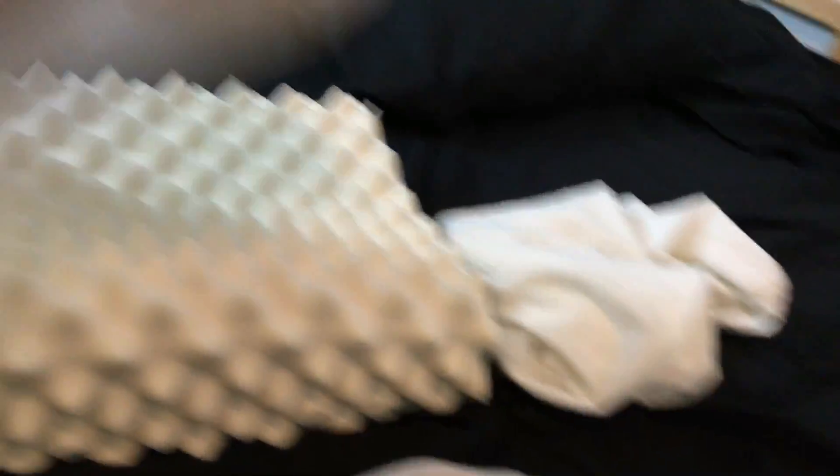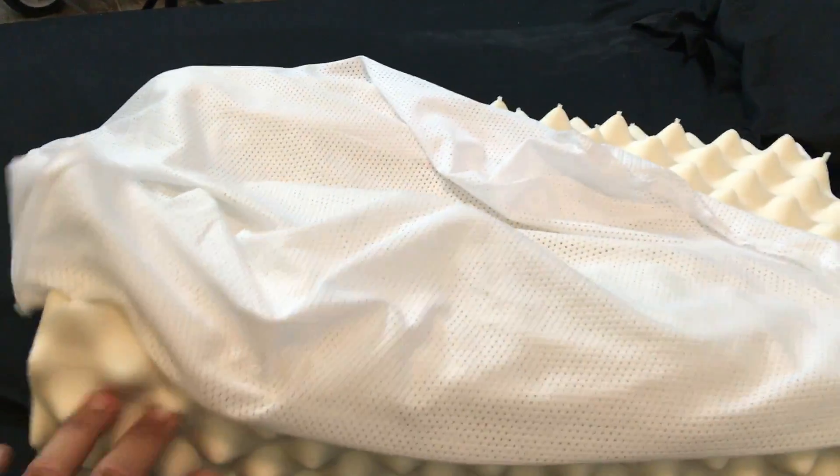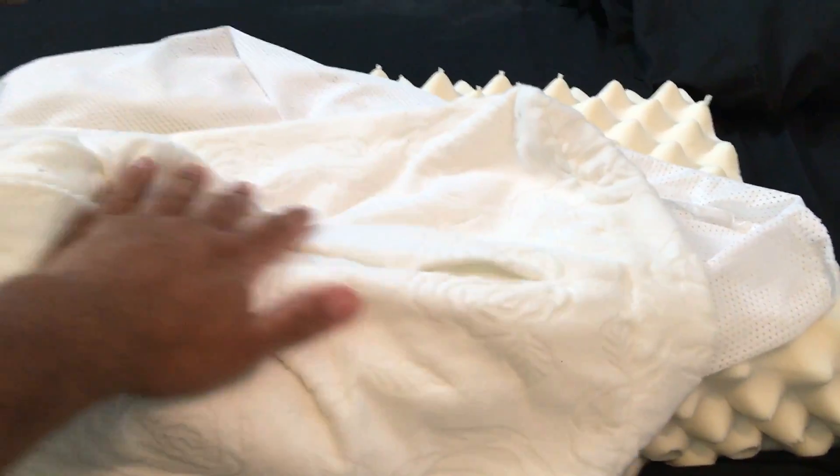So this is the pillow. It came with a couple of covers. This is the first cover that goes on top of the latex, and then there's the softer material cover, which is kind of nice.